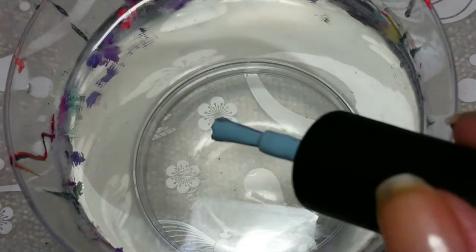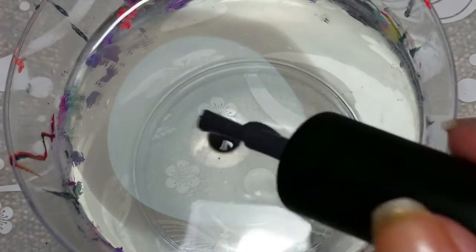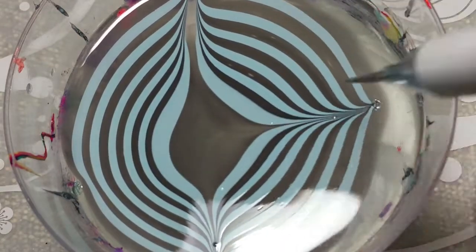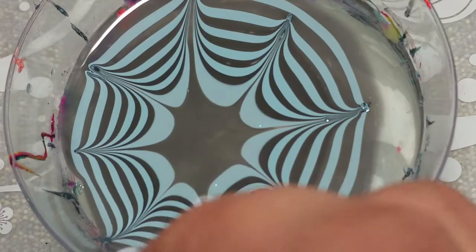I have Cuticula nail tape around my nail for super awesome easy cleanup, and I'm using Brave's Diva Polish. It's her new collection, Thank You for Being a Friend, inspired by the Golden Girls. And I just dropped it into water.